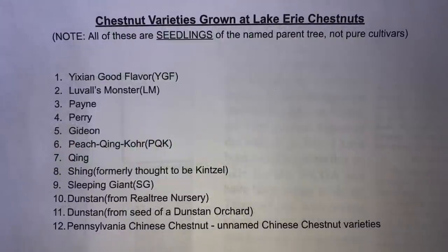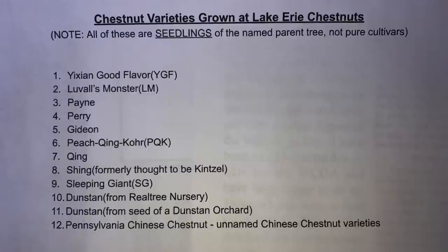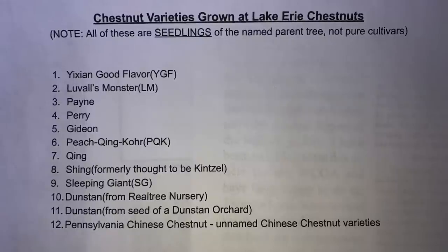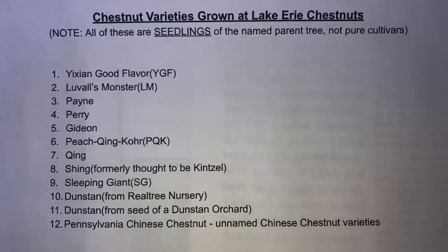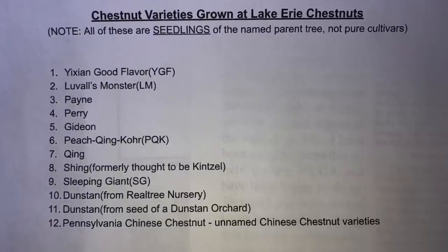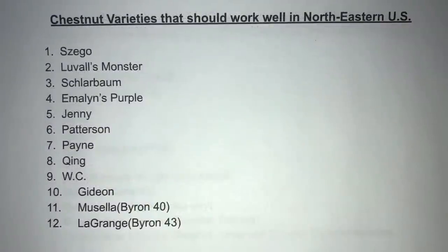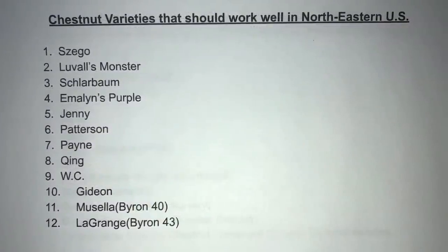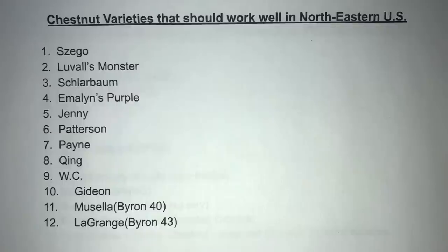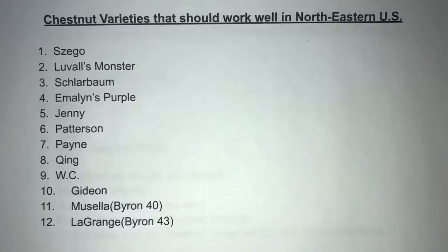I had previously stated I have 13 varieties, but I actually have 12 different varieties in my orchard currently. All of them seem to be doing fairly well, and in the next couple of years I'll be able to give a better recommendation on what has worked well for me in northwestern Pennsylvania. In the future I'm considering some additional varieties — some I'm already growing and others that are new to me — as recommendations from Mr. Knave.